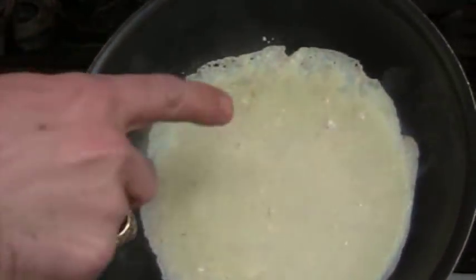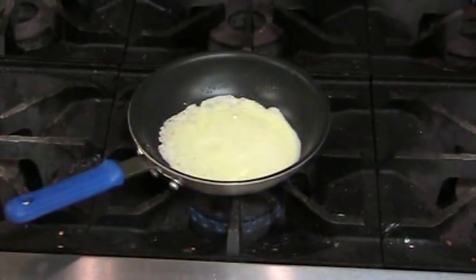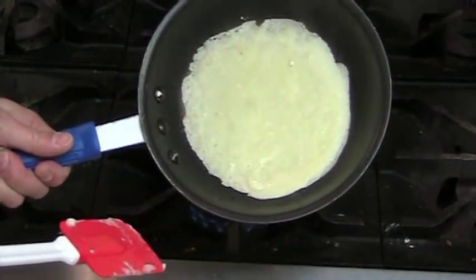Now what I'm looking for is — see how wet it is? See how wet the crepe is on top? I'm looking for this to dry, to be totally dry throughout. That's when I know it's basically been cooked, and when there's no more crepe batter running, it's time to flip my crepe over.